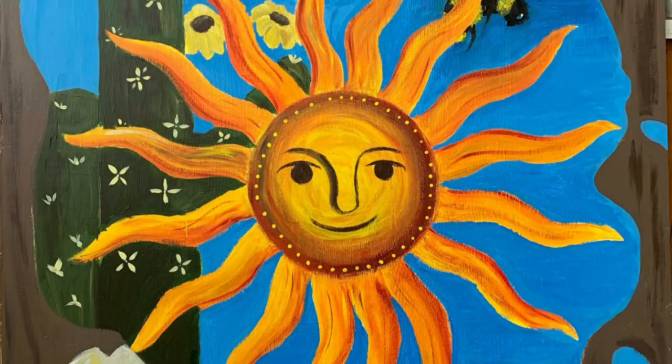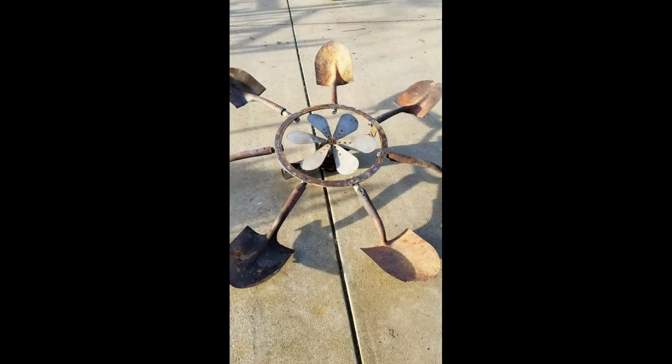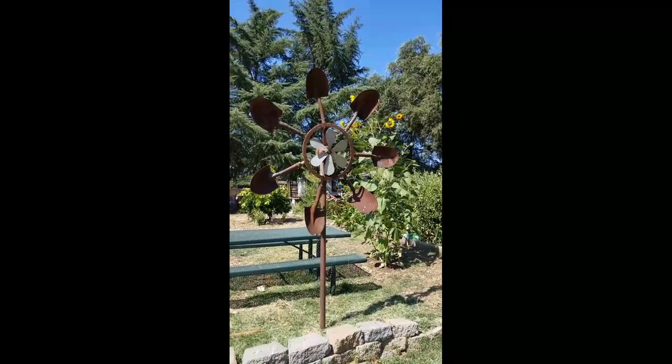Garden art is fun and can be found all through the Fair Oaks Community Garden. Here are just a few examples. Bar took an odd pyramid-shaped wire cage, flattened it out, set it on edge, and made it into a very interesting trellis. Another gardener had some welding help to create a shovel flower out of broken-off shovel heads and an old fan. When the wind blows, the fan turns, and it's really interesting.